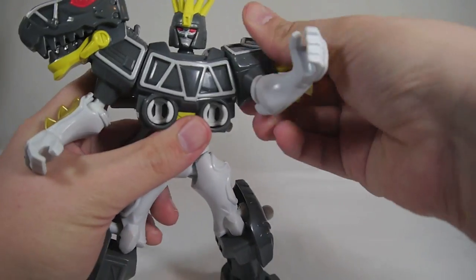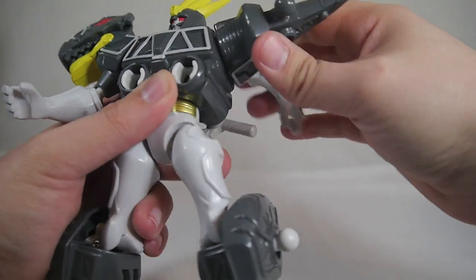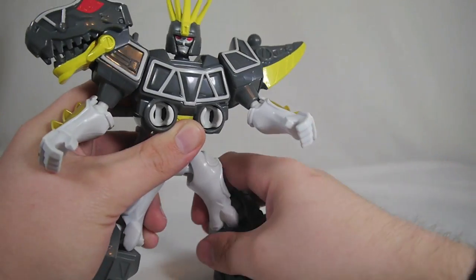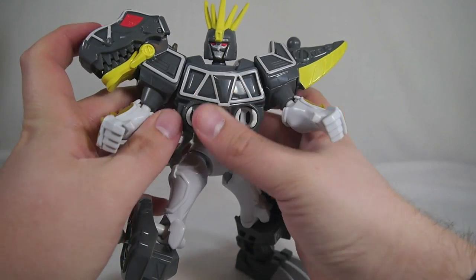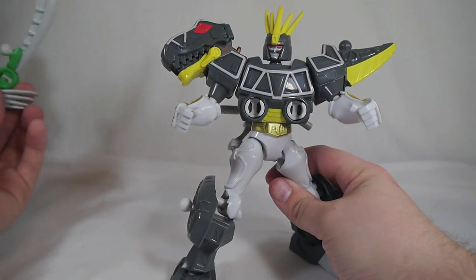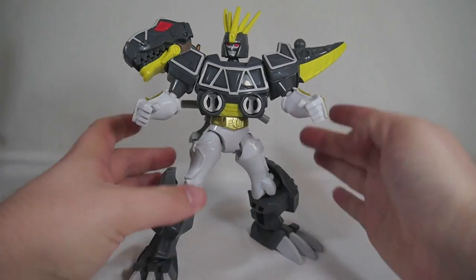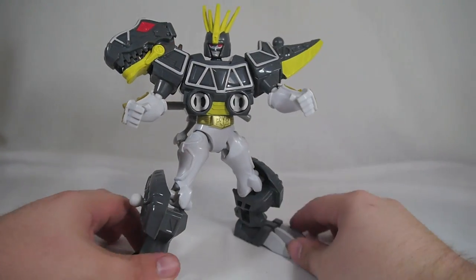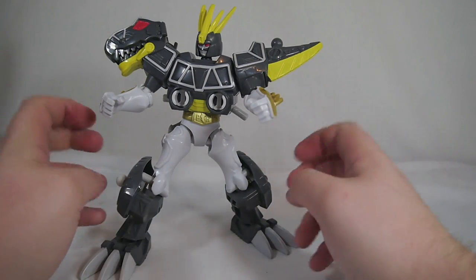It's a fun figure and quite poseable. You don't get a ton of shoulder movement, but you do get rotation which is plenty. You can give him some pretty neat poses. He doesn't have any weapons, though you can steal the weapon from the Tiger if you'd like — it is mix and match, after all. You get a pretty decent range of articulation.